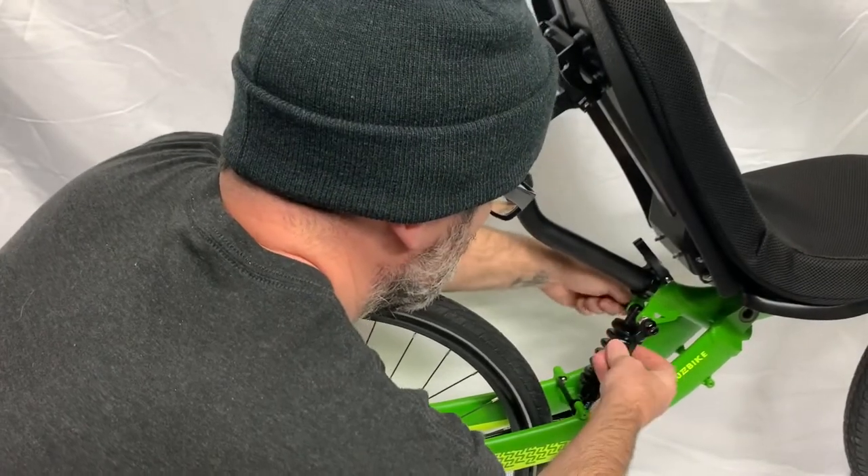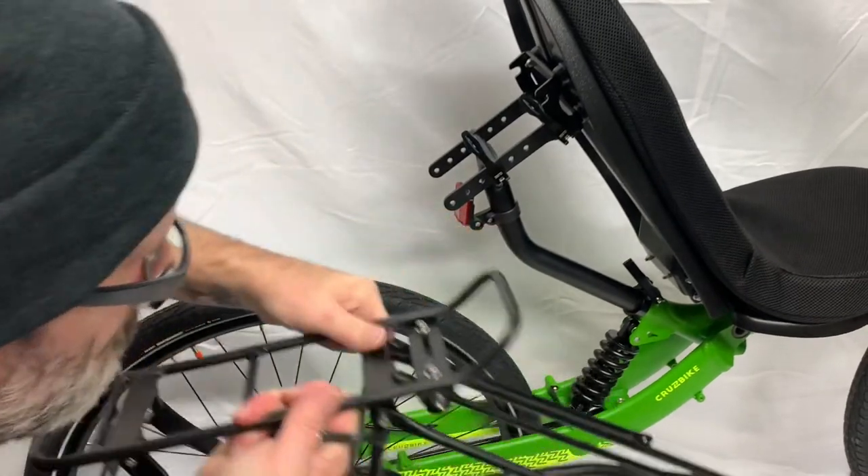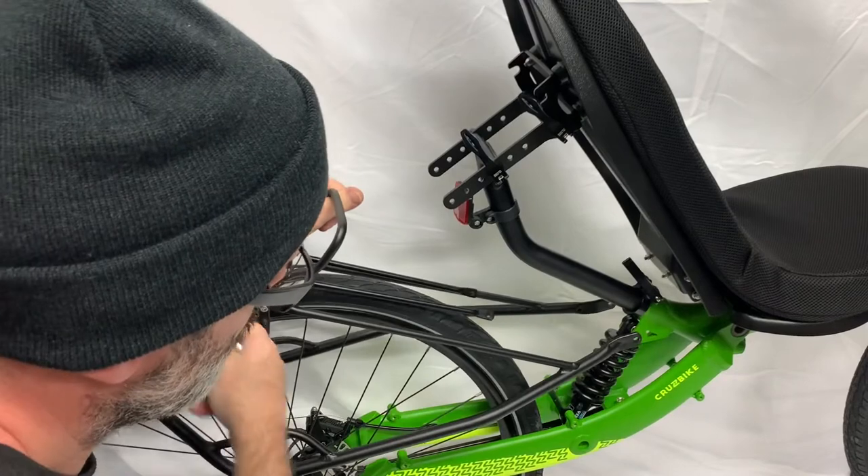Now once we have the rack installed, the lower mount attaches at the top of the shock. So we're going to remove that quick-release lever and install the rack at that point.